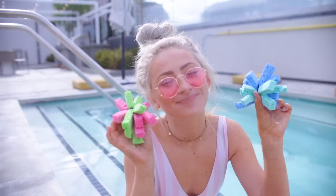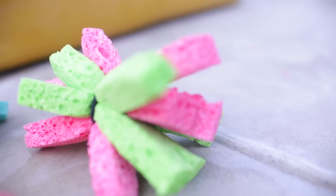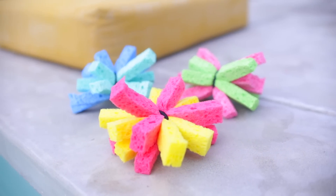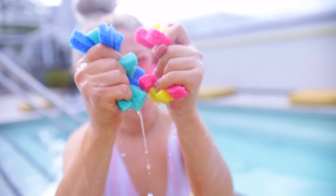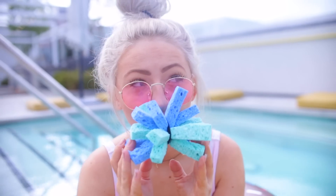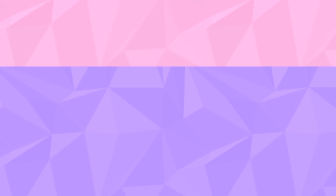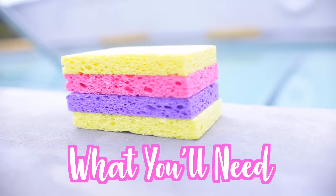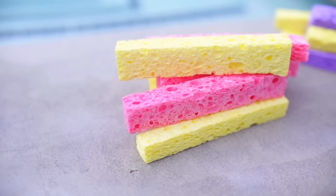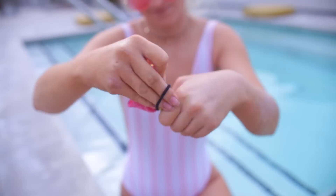For DIY number one, we are going to be making sponge splashers — my personal favorite. These are super fun pool toys to play with. Different from your typical water balloon fight, and they're reusable, which is great because filling up water balloons every time can get so annoying. You'll need two sponges, scissors, and a hair tie. Cut both sponges vertically into fours, bunch them together, and tie them in the middle with a hair tie.